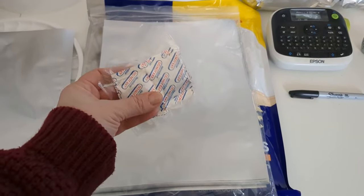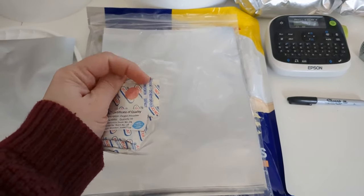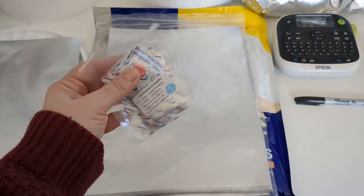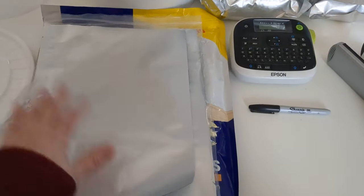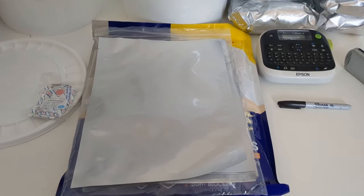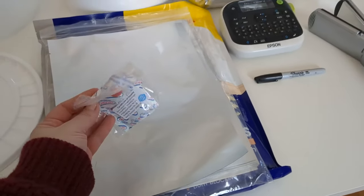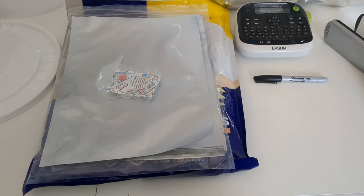Here are the oxygen absorbers. They come in packs of 10. I don't open them until I'm ready to use all of them. There's a little indicator inside — when it turns black, it means the oxygen absorbers are no longer any good. When I'm doing Mylar, I do 10 bags at a time — that's two buckets worth, five five-pound bags in each bucket, 10 bags total. That's simply because the oxygen absorbers come in 10 packs.